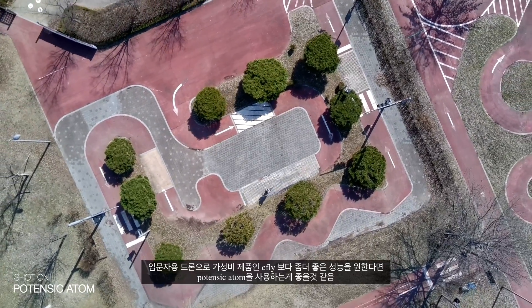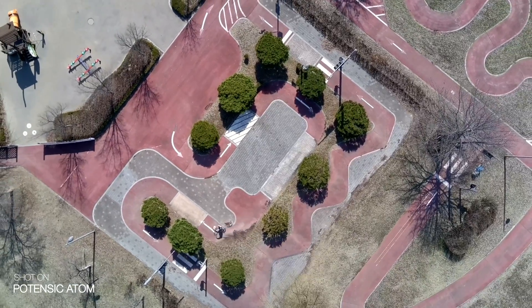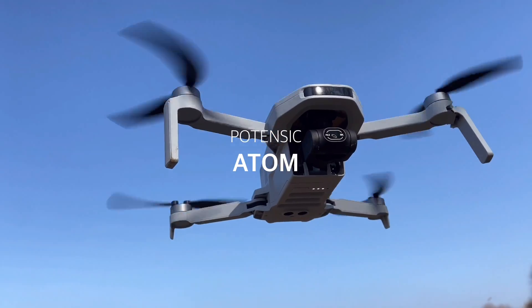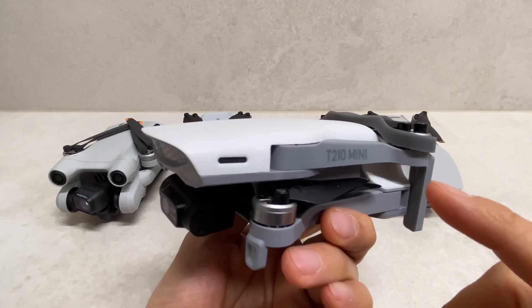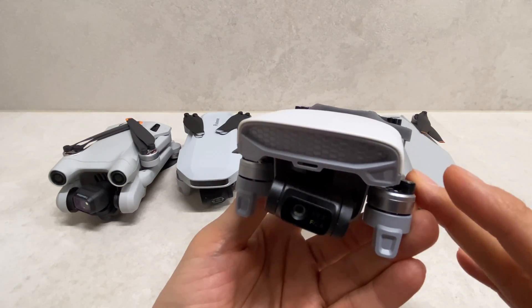DJI 저가형 미니3나 미니4에서도 지원하지 않는 액티브 트래킹이 이 드론에서 지원된다는 게 좋은 포인트라고 생각합니다. 개인적으로 입문용 드론으로 시플라이보다 좀 더 좋은 성능을 원한다면 포텐식 아톰을 추천합니다. 세 번째는 와케라 T210 미니인데요, US 달러로 187불, 현재 약 25만원입니다.